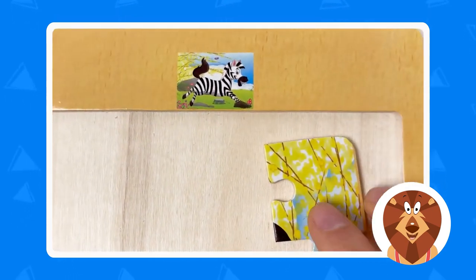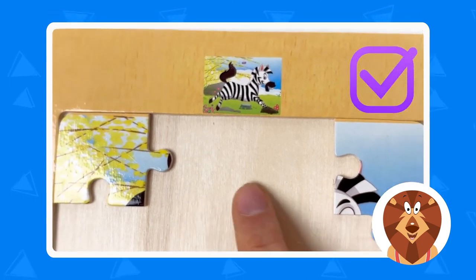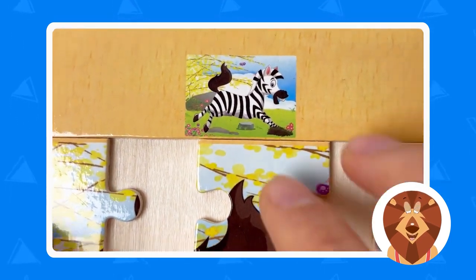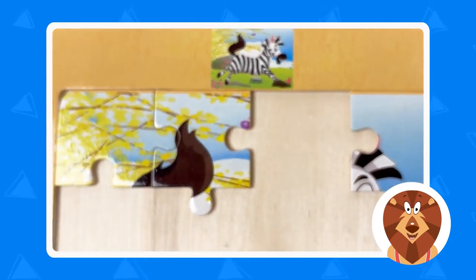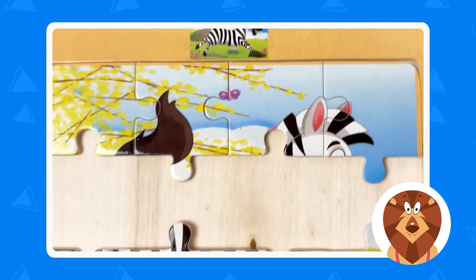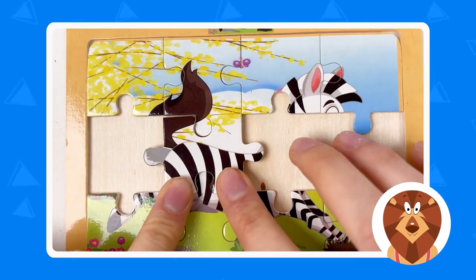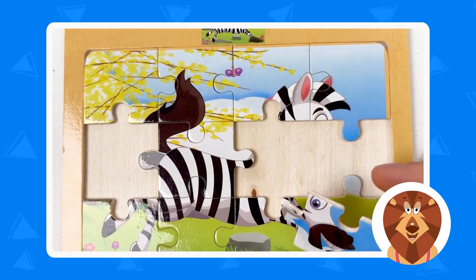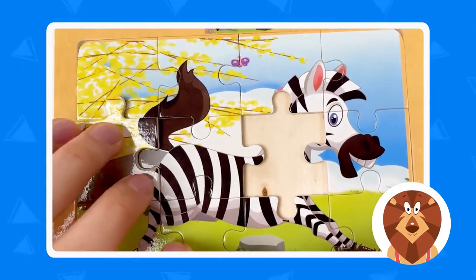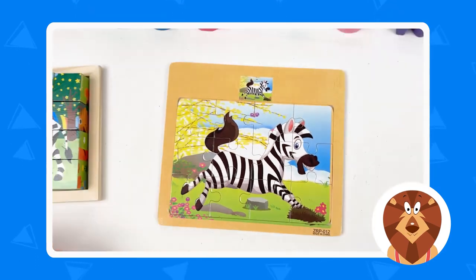Let's do the top part. We take the corner piece — it's on the left side — and on the other side we have the head of the zebra. We need two pieces that connect. We can see the tail on the image, so let's connect — well done! Next are the ears of the zebra — let's push them in. Now for the middle pieces: we take the tail and body and connect them. The zebra is smiling. Then another piece with the zebra and tail. We rotate and press — great!